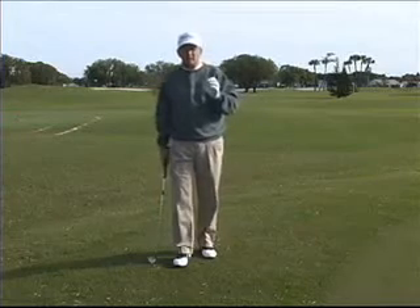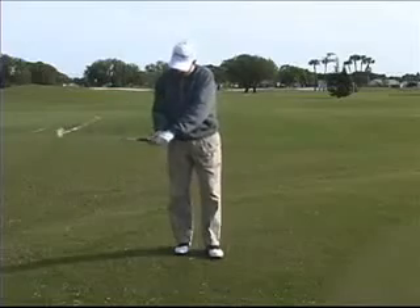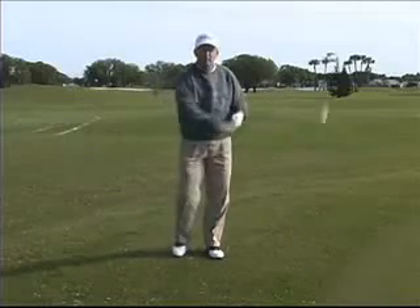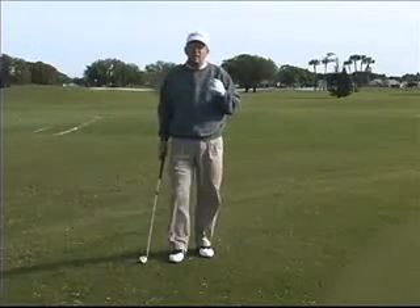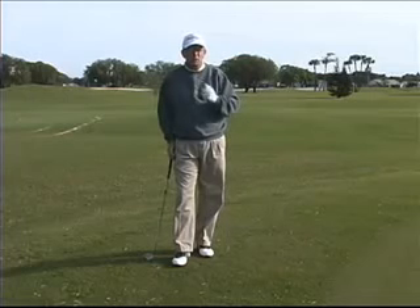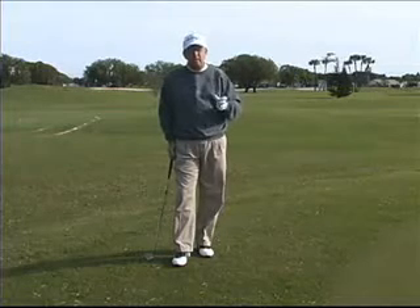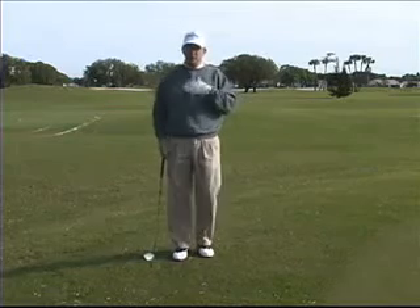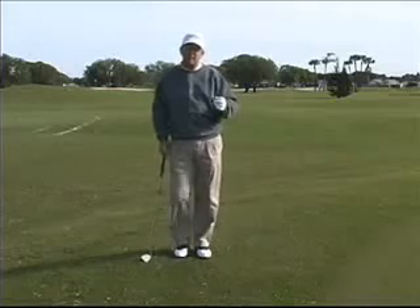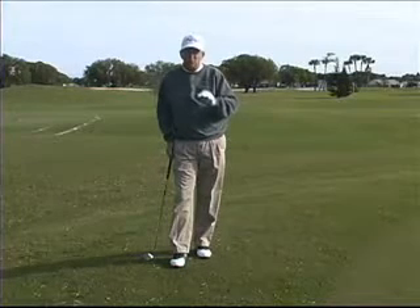The other error was release. If you're a slicer, good grip, good grip pressure, and learn to release the club properly — to allow the club face to rotate closed coming through the ball. The other error we talked about is aim. People tend to aim incorrectly; aiming is a learned habit, you have to learn how to aim. Then we talked about posture. Posture determines where the club bottoms out to the ground. It's important to have good posture so you have good balance.